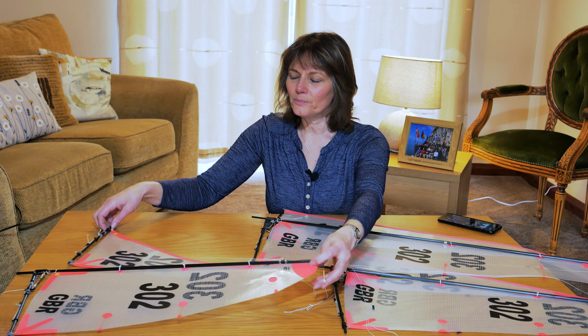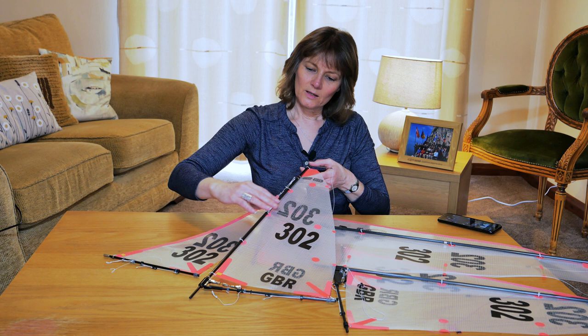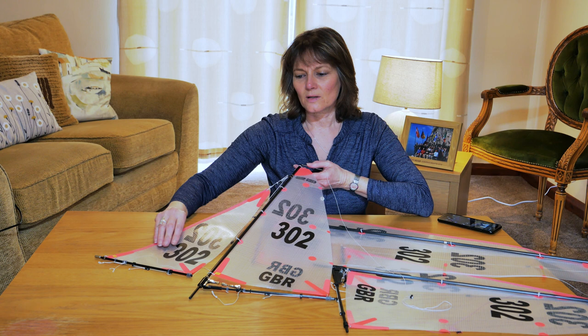This is the smallest rig for the 65. It consists of a mainsail and a jib, and these are both connected to the mast which runs down and fixes into the hull. The forestay and the backstay both connect to the hull and that is what keeps the rig upright on the boat.